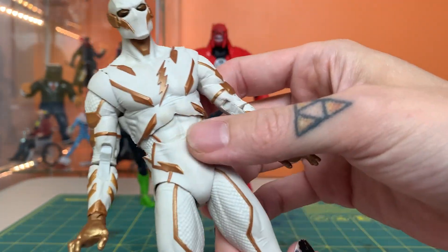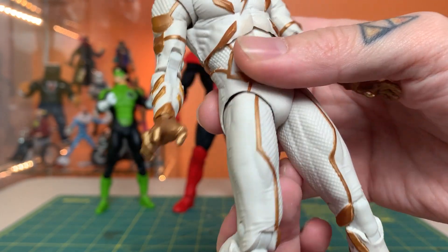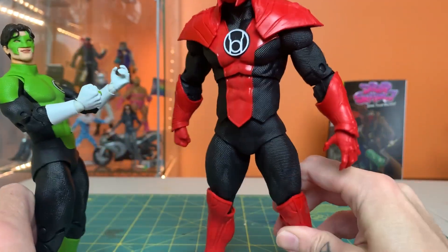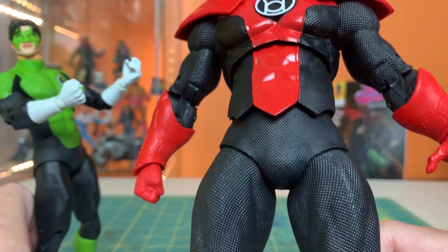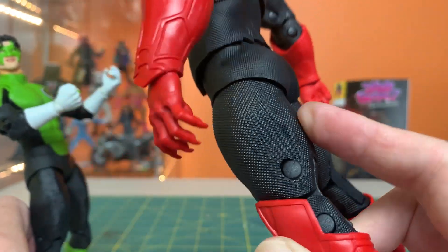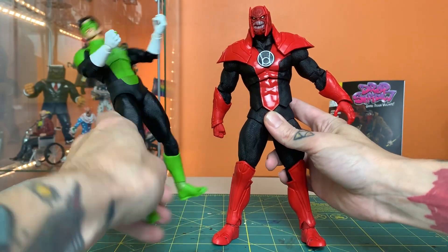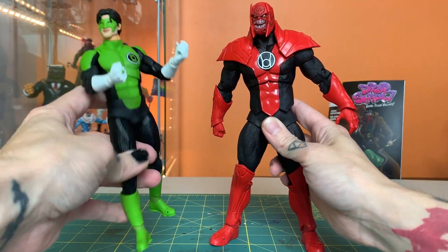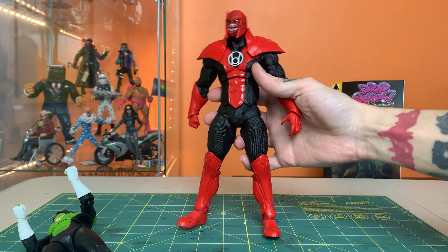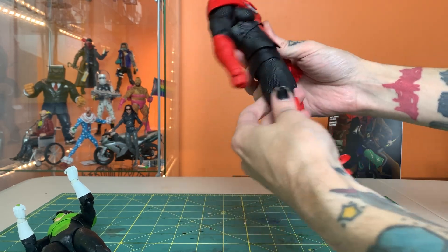Godspeed has a couple of different textures that give you the idea of really advanced athletic wear. And now this one — both on Kyle Rayner and Atrocitus — you can see this otherworldly, very precise-looking texture printed all the way throughout their body. It takes it to that extra level, makes it feel like more than just a smooth plain humanoid body buck, and gives it an extra level of tactile quality when you hold it. It just feels premium, it feels extra.